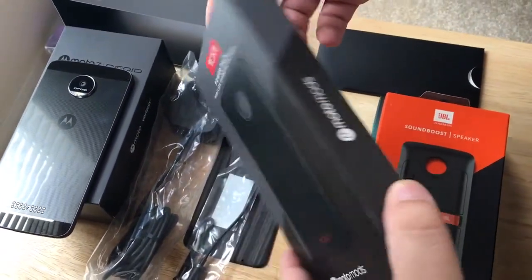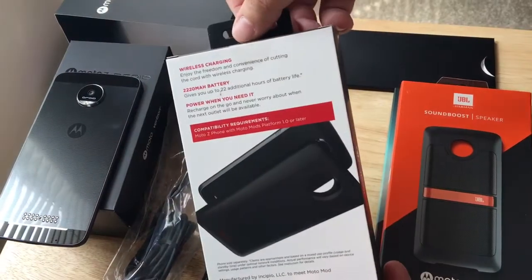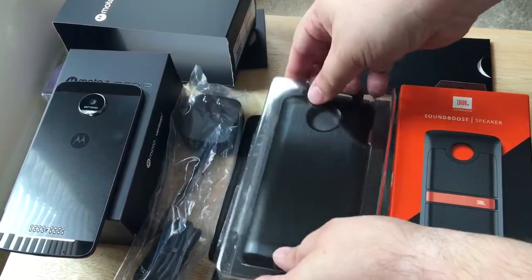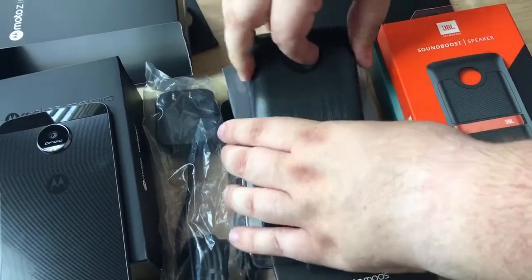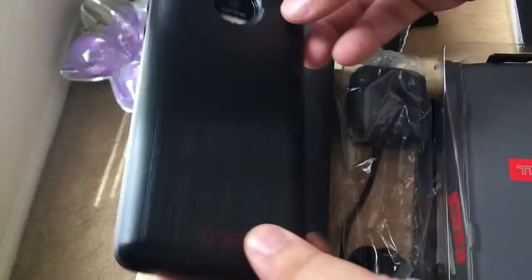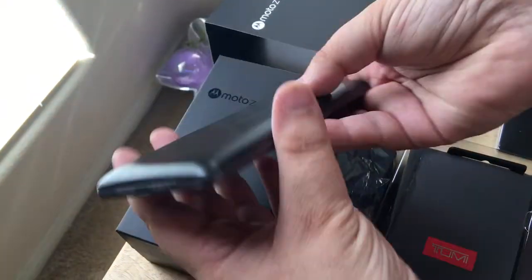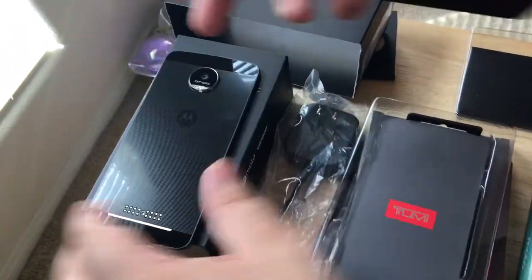Here's the Tumi Power Pack wireless charging battery pack — it just fits on the back right here. There's some tape on it, so I'm going to open this. Inside there's a spot for your camera and a bunch of connector pieces, and then this goes on like that. So this becomes a wireless charger battery for your phone. It adds a little bit of extra weight, but not too bad. And it shows that it's charging the phone, so it's made a full connection. You just pry it off — it's easy enough to do with your fingers. So that's from Tumi.